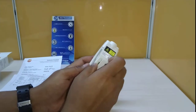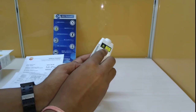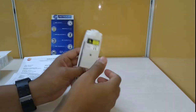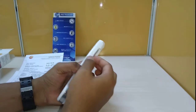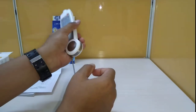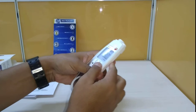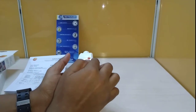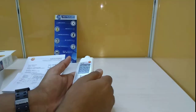This device uses two AAA size batteries. The applications are mostly in warehouses and food industries, where you can insert the probe directly into food to check its temperature, or use the infrared sensor for objects at a distance.